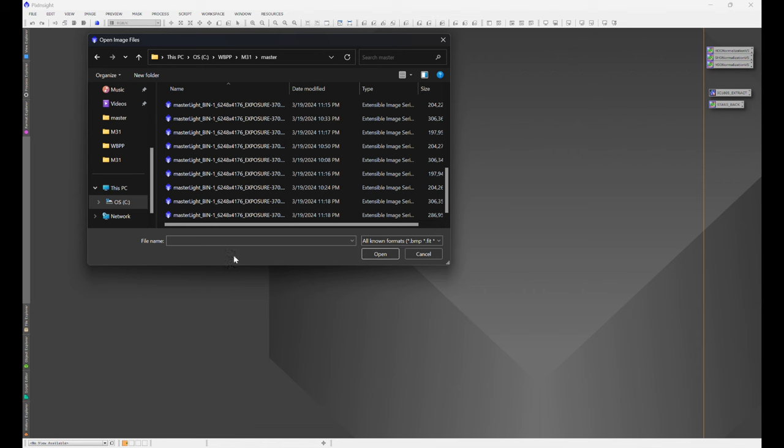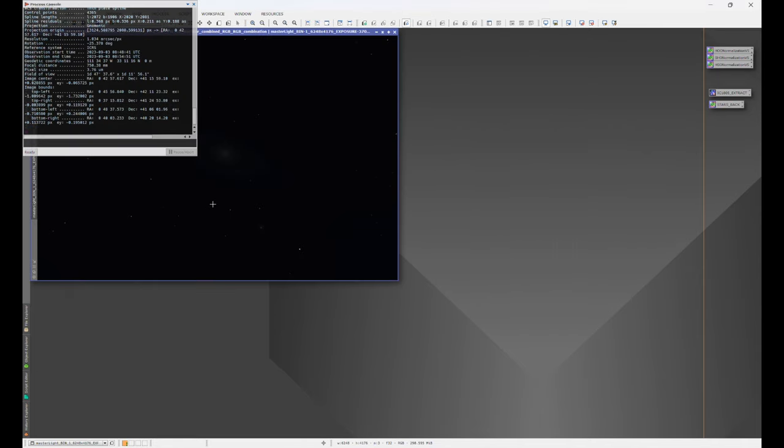What we're concerned about right now is the master light file — the combined RGB autocrop, as you see here — and then the master light combined RGB, which has not been autocropped. WBPP does a good job with autocropping, but sometimes I like to put my own touch on an image. For this example, there's something I want to show you that you need to be aware of, so we're going to use the non-autocropped image.